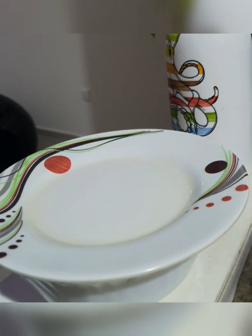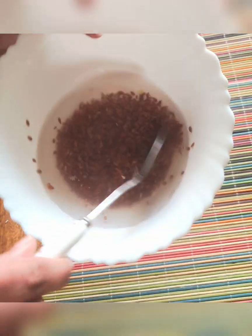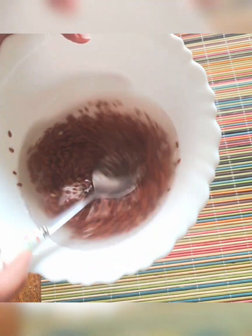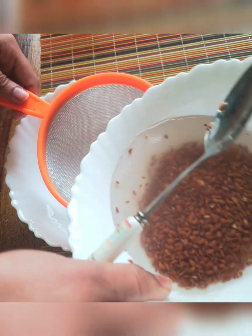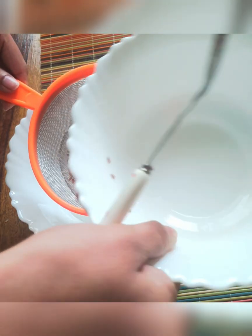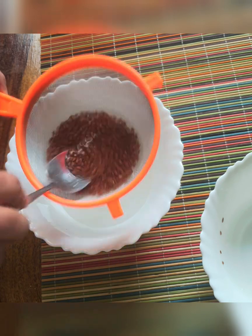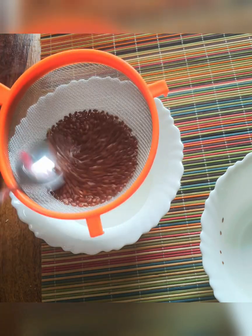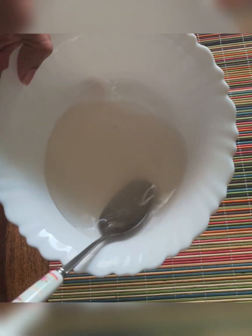I am going to pour some of the jelly formula using a spoon. I will cook it a little. Let's add a few seeds to make enough for the face — I will apply it. I will add a spoon to it, plus a little bit of aloe vera gel. So this is the recipe.